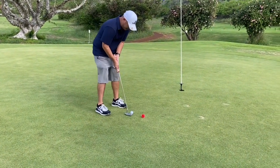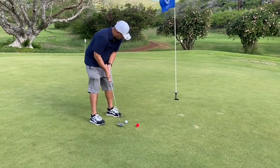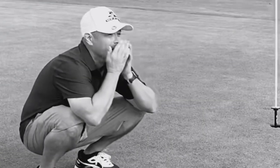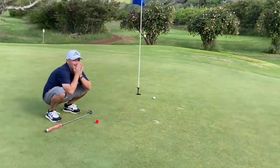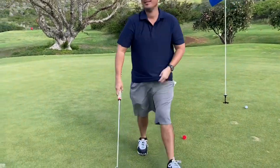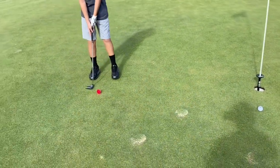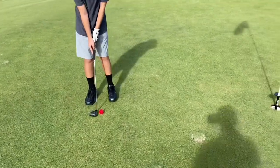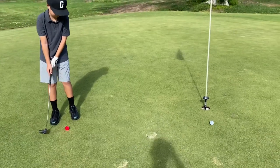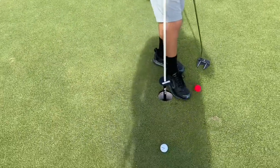This putt is for par. Dang it — missed it. Hopefully Brady can tap it in. He's going to aim to the left side of the cup because there is a slope. All right, so I guess we're walking out of here with bogey. Between hole five and hole six we are currently one up because we bogeyed hole number six — we missed basically an easy putt. Now on to hole number seven.